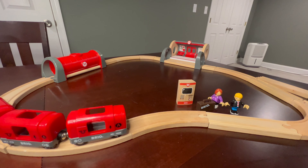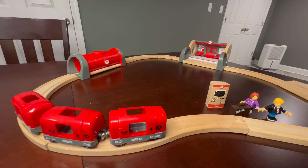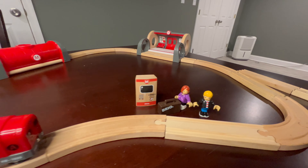Hey, everybody. Here's my review of the Brio Metro Railway Station. This is a 20-piece set. It's really, really gorgeous.